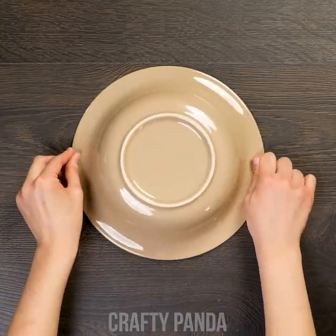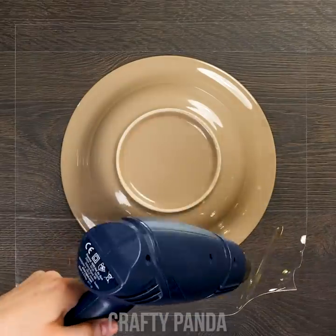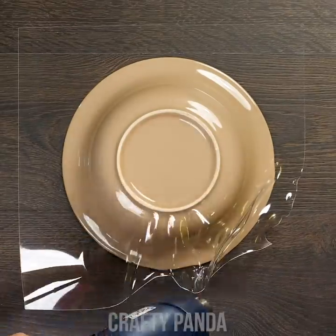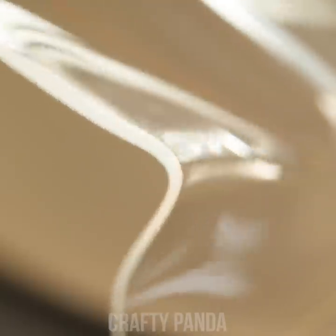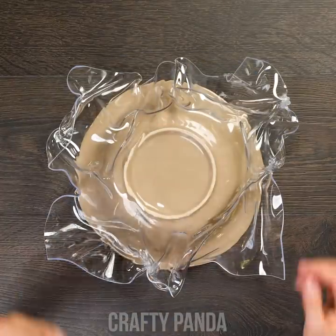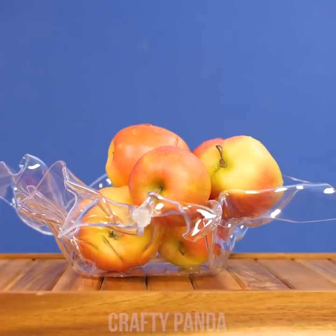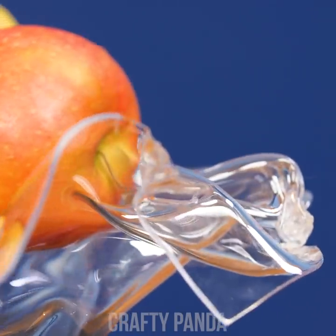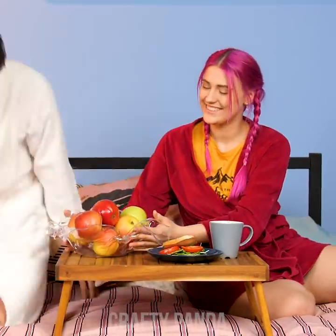Lay down a bowl upside down and get yourself a plastic glass. You'll need a thermal heater for the next step. Slowly start melting the edges of the plastic — the more wrinkles, the better. Once you've finished, lift up the plastic and flip it over. Give it a good wash and you'll have a fabulous glassy-looking fruit bowl.